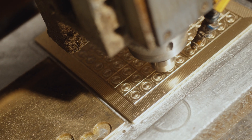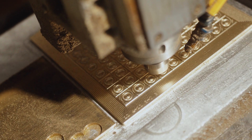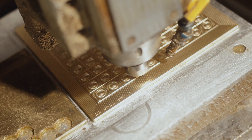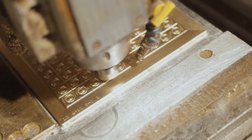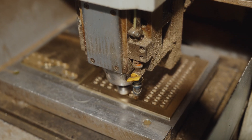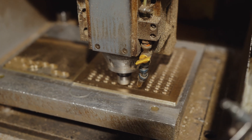At the heart of every earphone is the driver. We take a closer look at the manufacturing of a dynamic driver today. First, a mold must be designed for the driver, after which the mold is CNC'd from a block of brass. This process has to be of very high precision to ensure consistency in the drivers.